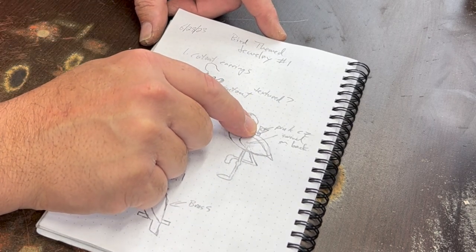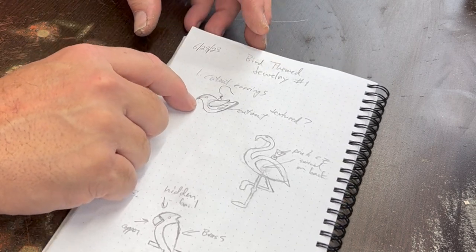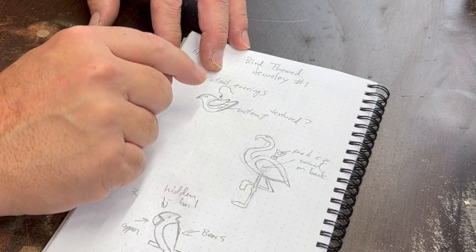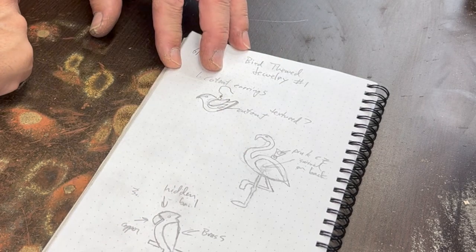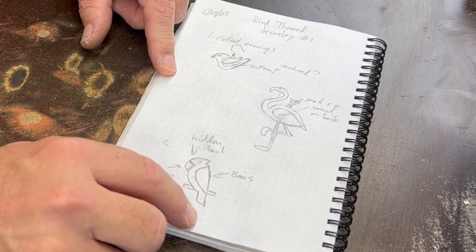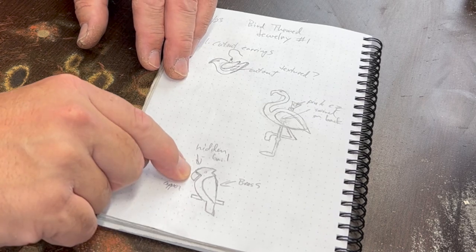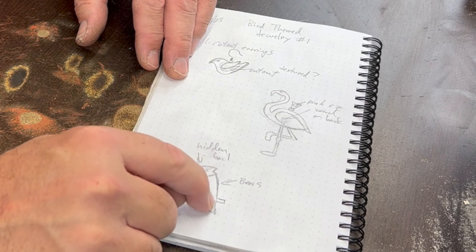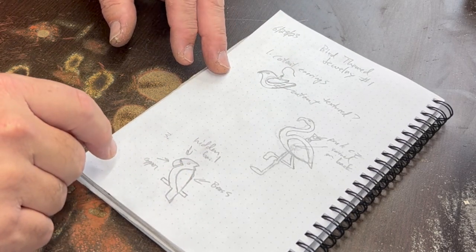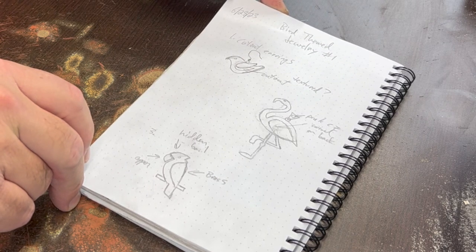I think I'm going to put a pink CZ on the bail there. For the first one, I'm just going to use some 18 gauge sheet, and I'm going to saw out a wing shape, texture the wing shape, and then solder it back down offset a little bit so it looks like a bird's wing. And then finally, I think I'm going to try a tropical bird — not sure if he's a parrot or a cockatoo — but I'm going to use mixed metals: a silver base out of 18 gauge, copper for his beak, and brass for his wing. Brass is pretty hard, so we'll have to see if I can texture it.